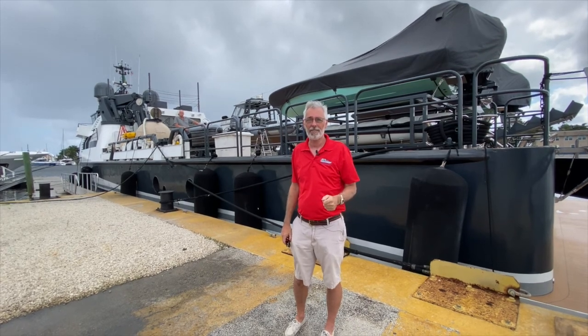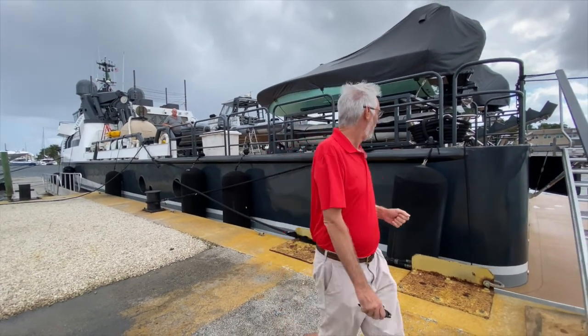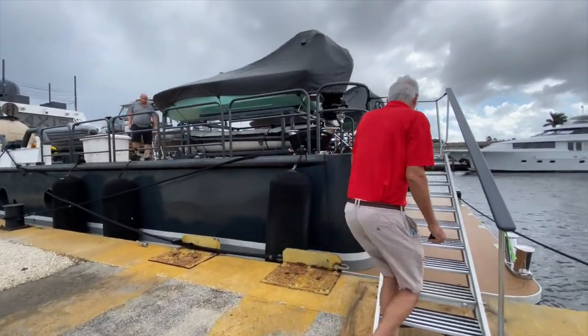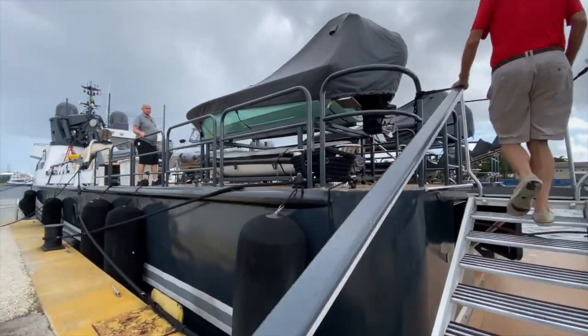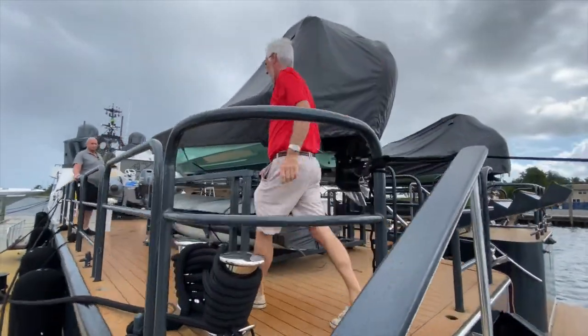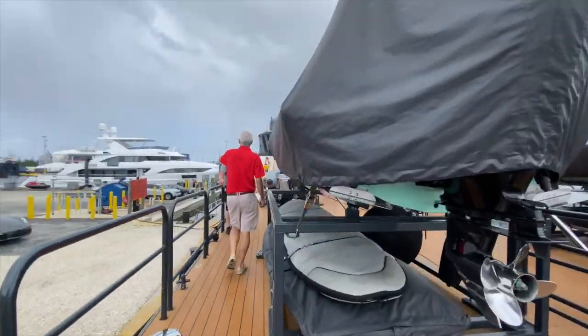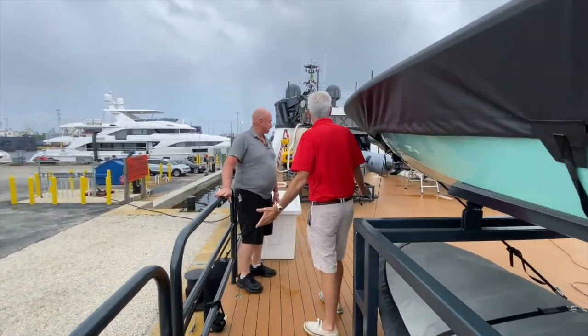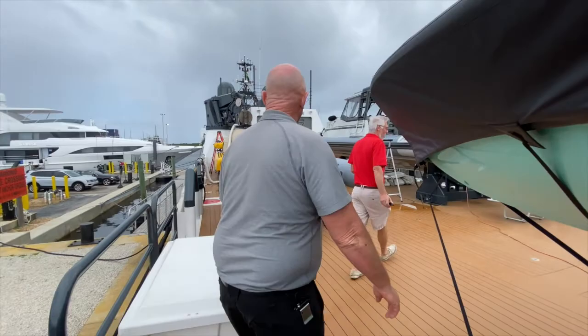Let's see if Captain Les is around. Hey Doug, come on aboard. There he is. Les, come on aboard. Hey Les, how you doing? Very good, how are you? This thing is insane. Thank you. Oh my God. It's quite the beast. Holy moly. It's kind of a muscle boat of yachts.